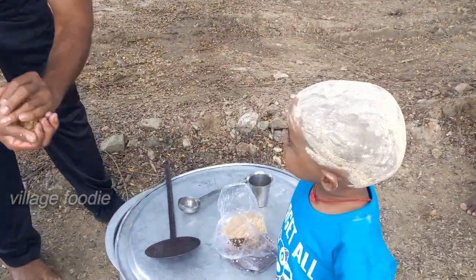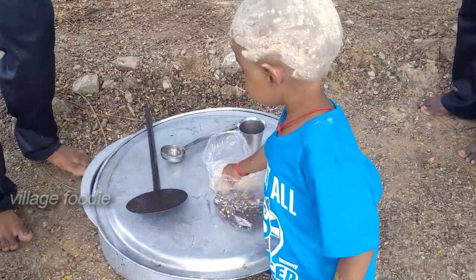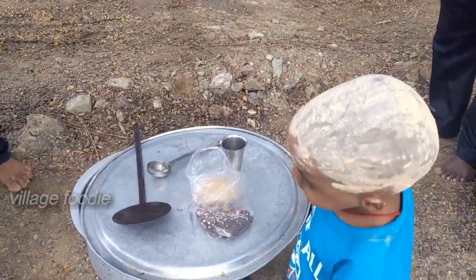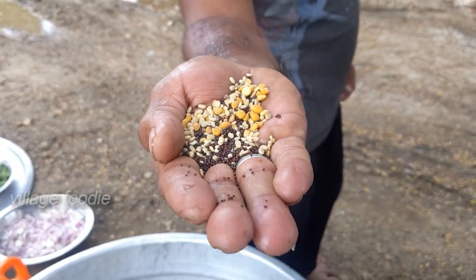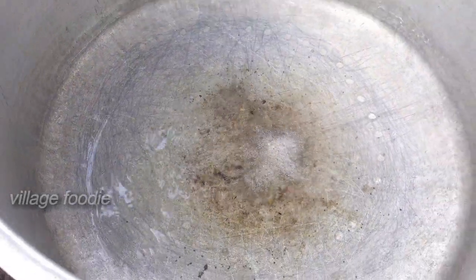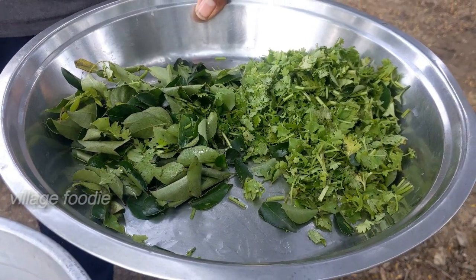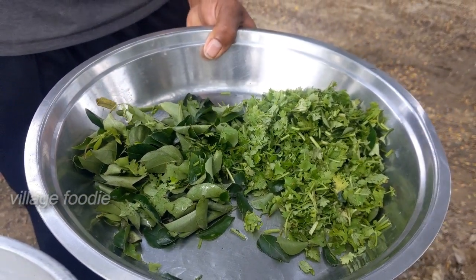We'll put it in here. Let's put it in the rice. Let's clean it up. Let's dry it in here, put it in there. Let's wash it in there. Let's take it to the rice.